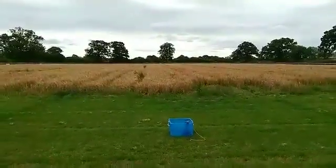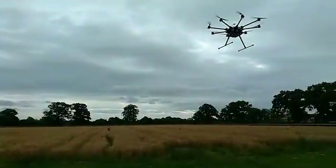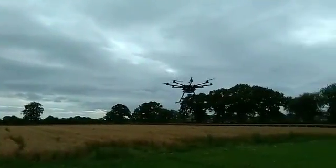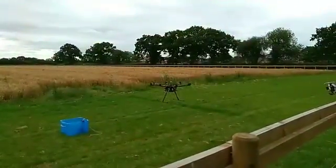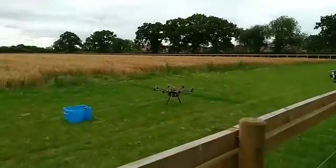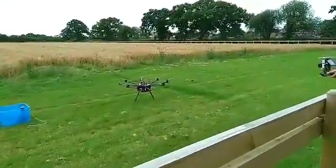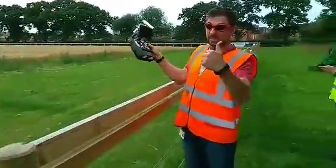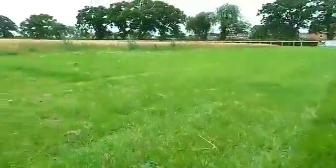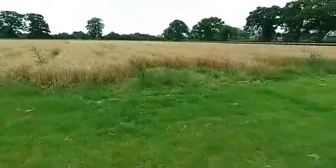We've just demonstrated the release system - if all was to go wrong, we can release the clam and make sure the drone can operate safely and fly away. So there you go. I'll now just go out and see what we have in our bucket. There's John - worked well.